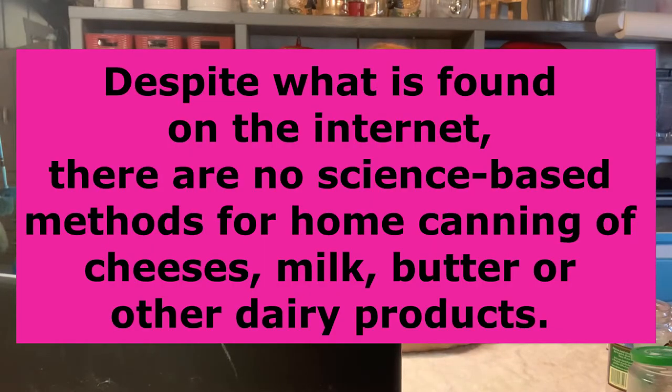Regarding dairy products, they have a long explanation about fat content and why you can't can dairy. But this is what it says: despite what is found on the internet, there are no science-based methods for home canning of cheeses, milk, butter, or other dairy products.